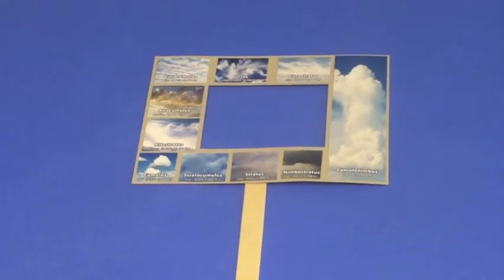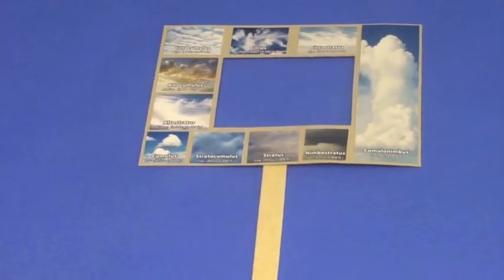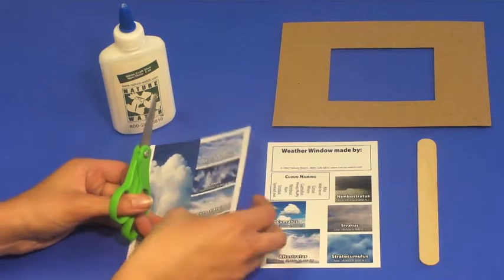Nature Watch offers over 50 different nature crafts to teach children about nature and science. This video provides step-by-step assembly instructions for the Nature Watch weather window.